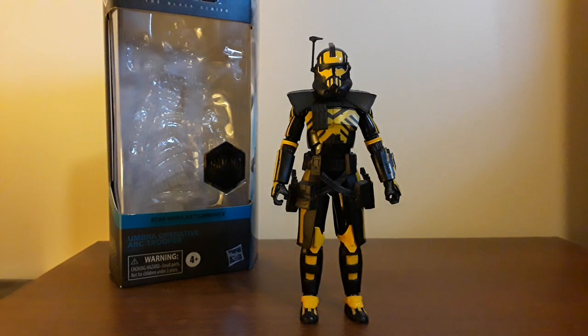What's up everyone, V here, and today I'm going to be reviewing the Star Wars The Black Series Gaming Greats Umbra Operative Arc Trooper from Star Wars Battlefront 2.